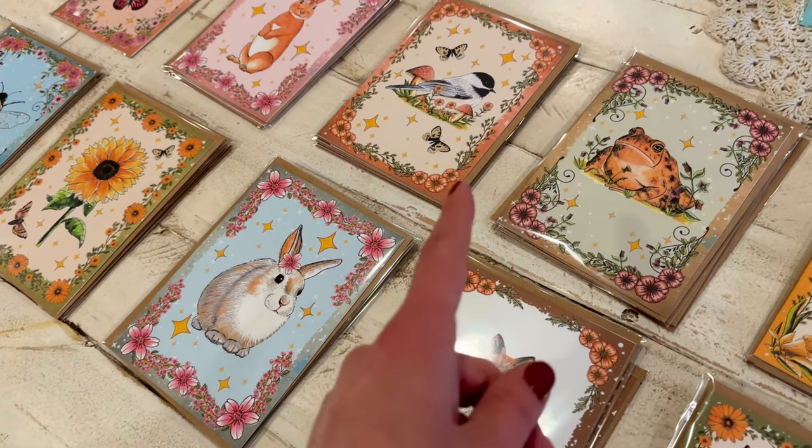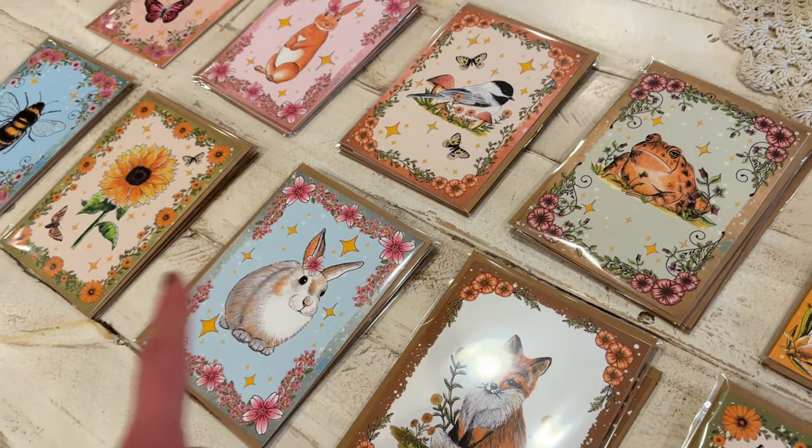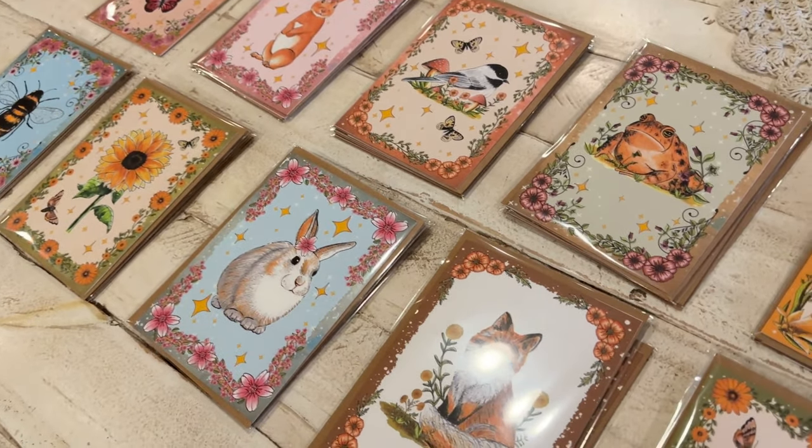I think I'm going to go ahead and print out two more of each of these designs and just make it an even five — why not.